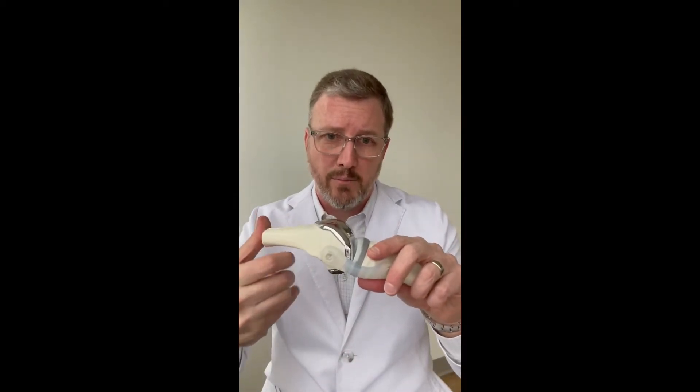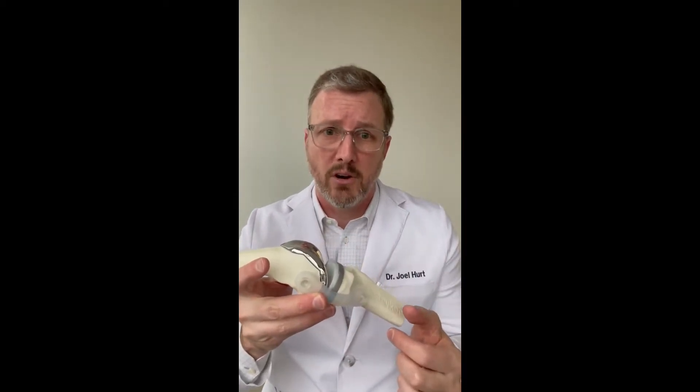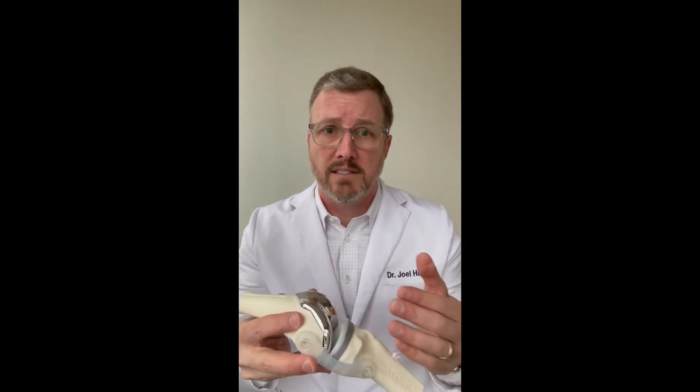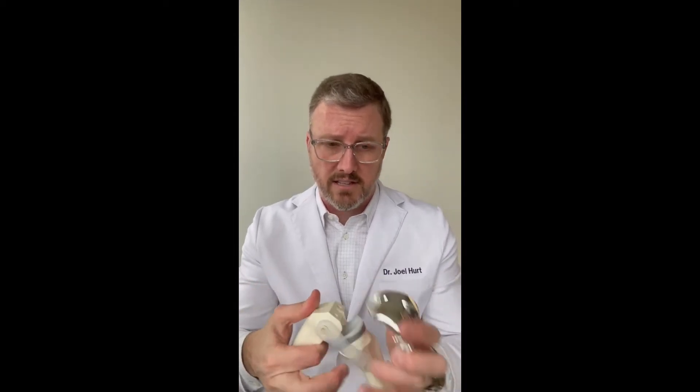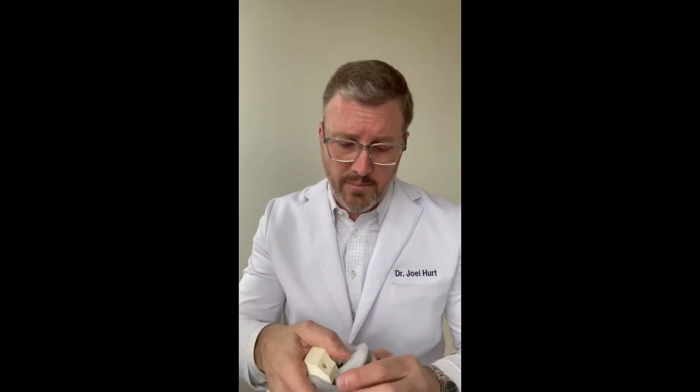You're not cutting the end of the femur off. You're just resurfacing about eight millimeters of bone on both sides. And you make fairly typical cuts no matter the brand of knee replacement. I'm going to take the femur off and the tibia off so you can see what the cuts look like.